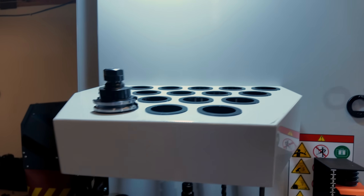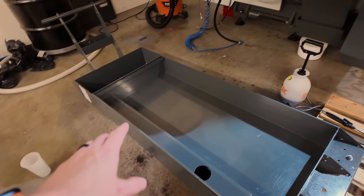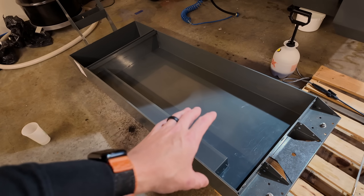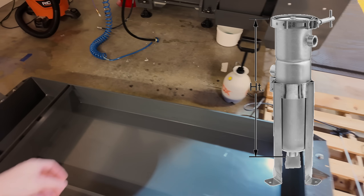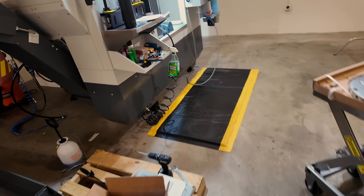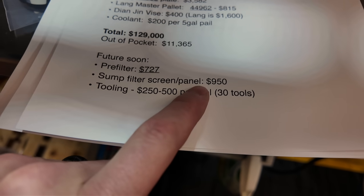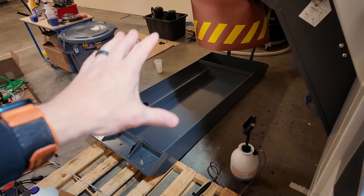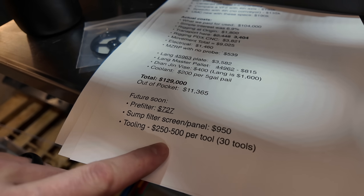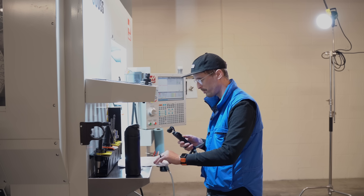Additionally, we are in the process of selling the other machine, and we have some tooling brought over from it. We need a pre-filter because the sump filter just lets through too much stuff — I'll put an image here of a pre-filter that Nick from P3D recommends. That cost is $727. We're also getting a swarf sump filter and panel, which is roughly $950. Tooling is estimated at $250 to $500 per tool — we need to buy a bunch of tools for steel since we pretty much only have aluminum tooling right now.